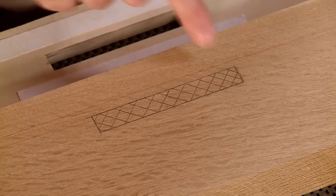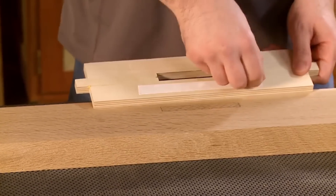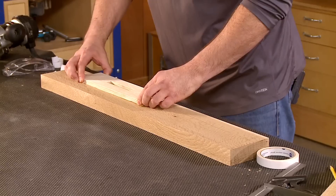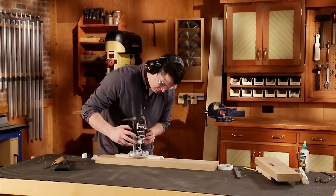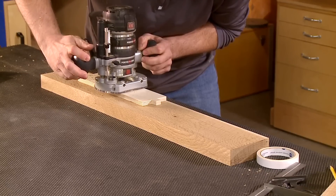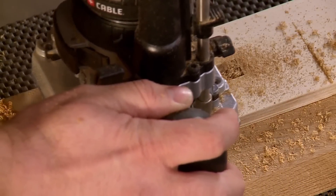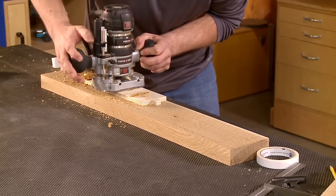I'm going to start with the mortises on the legs first. I've laid out the location of my first mortise, so all I need to do is remove the backing on the double-sided tape and stick the template in place. I'll start up the router and carefully lower it down into the center of the opening. When I've reached full depth, I'll use the bearing to guide the router along the template in a clockwise motion. When I'm done, I'll turn off the router and let it come to a complete stop before removing it from the template.